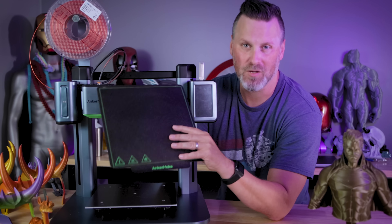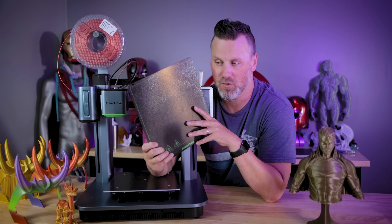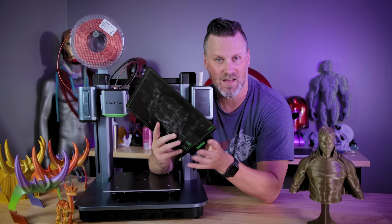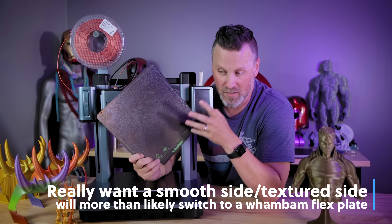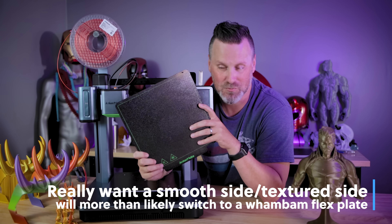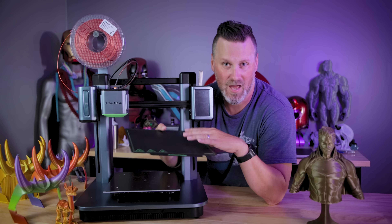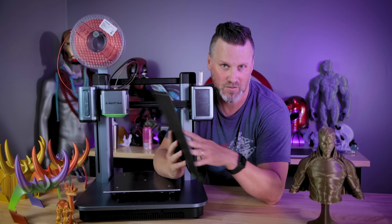I also want to talk about the build plate. This is a magnetic build plate and it works really well — prints stick to it pretty decently. I've had some come loose during the print process, which is why on one side I've started using glue sticks for projects that don't have a wide base. But this is a textured surface on both sides, and while it works pretty well, I don't like that surface finish on all my prints. I would love it if there was a smooth option. You could in theory slap on something like a Wham Bam build plate, but I just wish this had one textured side and one smooth side.